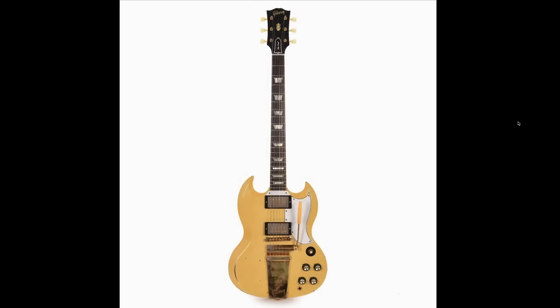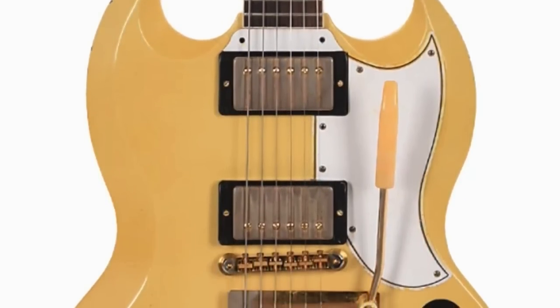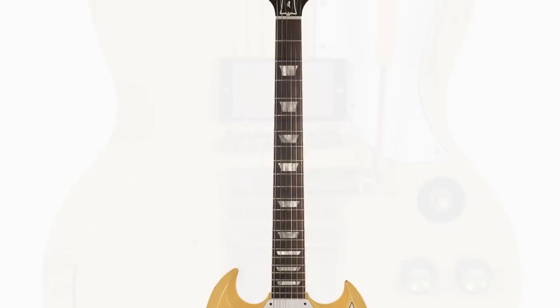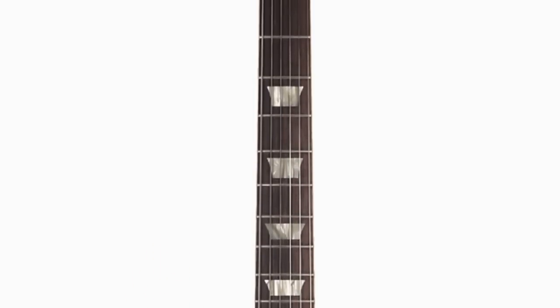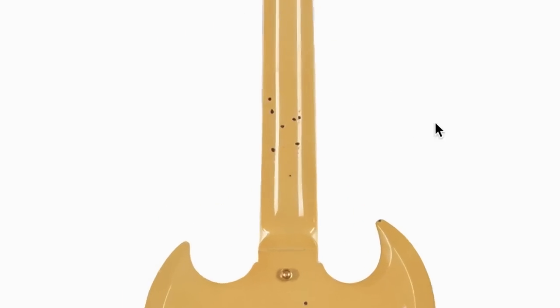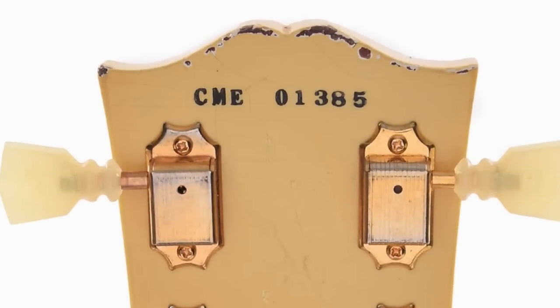It also brings up the question: what is the difference between an SG Standard and an SG Custom? A lot of it just comes down to aesthetic appointments. These things don't have binding along the body, so you can soup up an SG Standard to kind of look like a custom, outside of the neck attributes — such as the headstock no longer having binding, not having the custom emblem. But this still looks pretty darn good. The fretboard is bound on either model, except this one has a rosewood fretboard with trapezoid inlays versus an ebony fretboard with real mother-of-pearl block inlays. As far as the back, they did a lot of heavy aging back here as well, and it has a unique CME serial number.